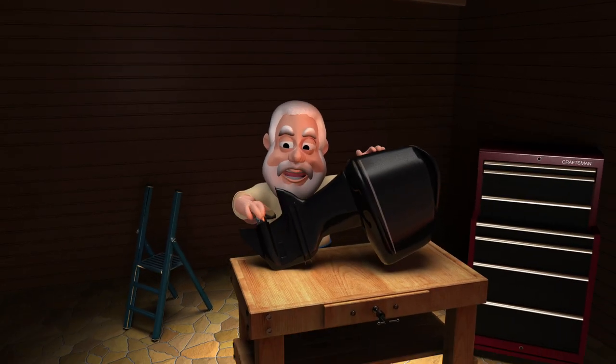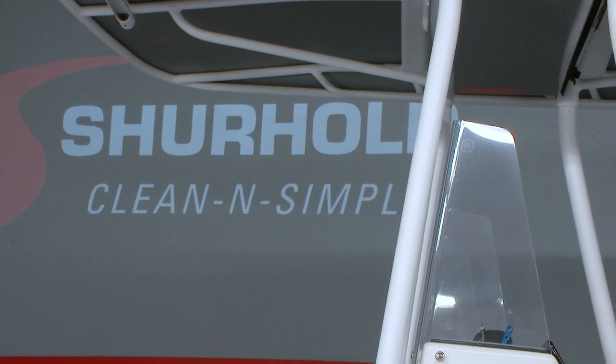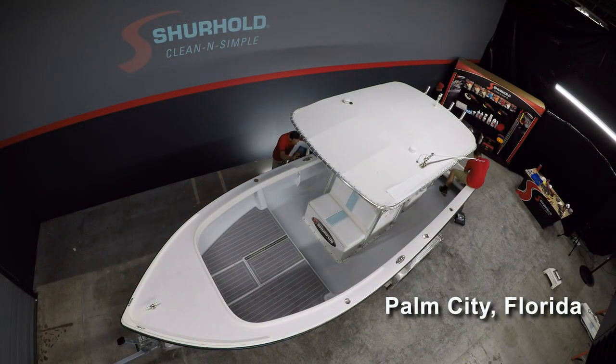Welcome back — the lights are still on in the tool shed, which means there's still work to do. We're back at our project boat again today; it's been in the water for about six months and it's time to get a second coat of wax on. We're in Palm City, Florida — world headquarters for Surehold Industries — and we have a treat: not only is owner Barry Berhoff on the program, but his wife Tyanne Berhoff is back on the program as well.